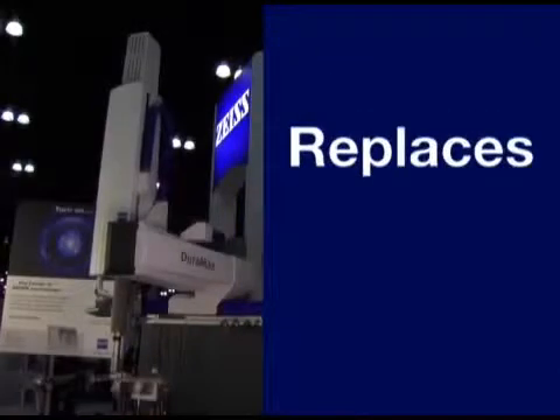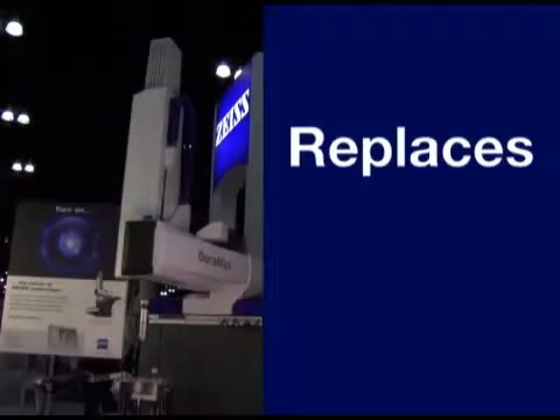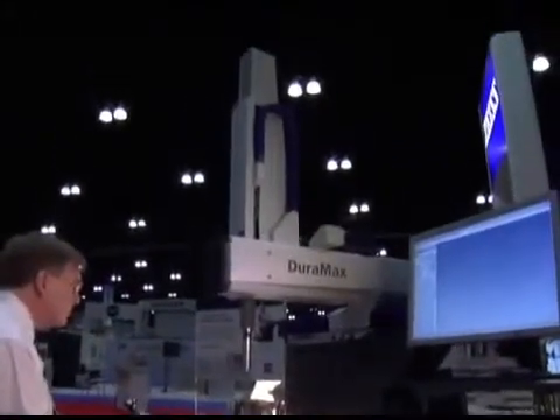It replaces traditional measuring equipment such as common gauges, form measuring instruments, and manual CMMs. The well-equipped system offers Zeiss scanning as standard.